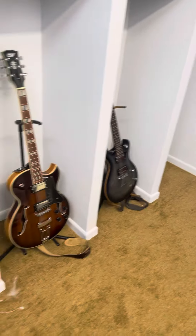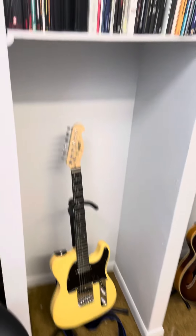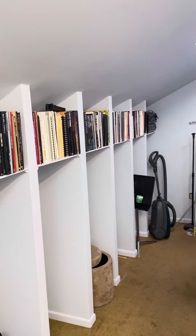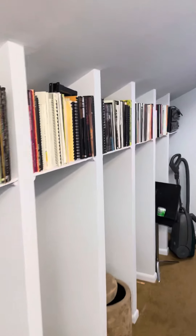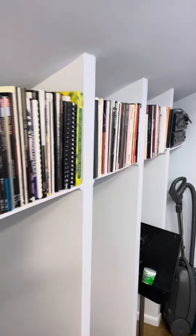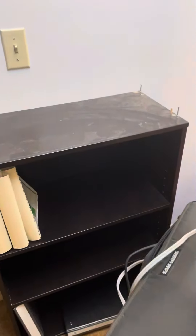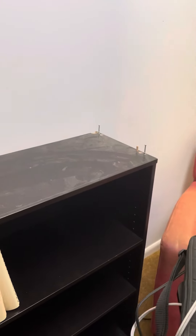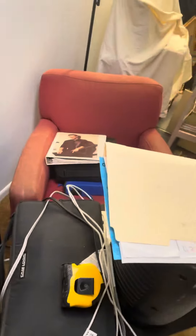Our electronic drum kit. We're getting this going, but I just moved a ton of books, so all that is all set up. And then I have a little mini bookshelf right here that I'll be filling up as well, and then a little chair.